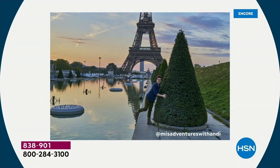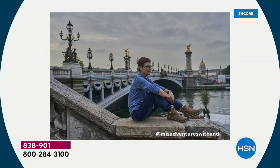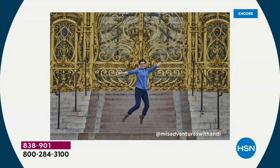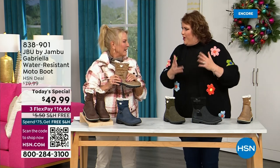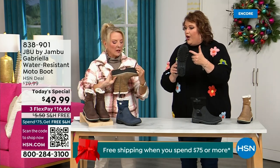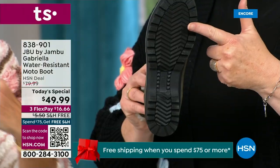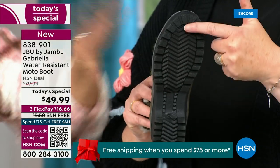Introducing Andy Fisher — she's not only a Jambu fan, she's a travel blogger wearing the Gabriella with no snow in sight and no cold temperatures. She's traveling, she's on the go, she wants to be comfortable. And what she pointed out is the All Terra traction — you can see how great the traction is without the weight. That's what's amazing.